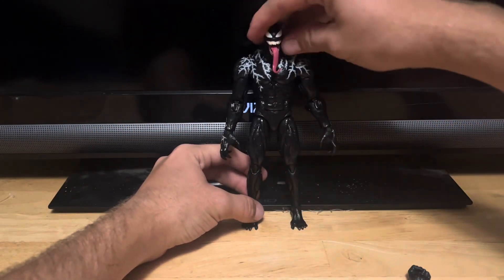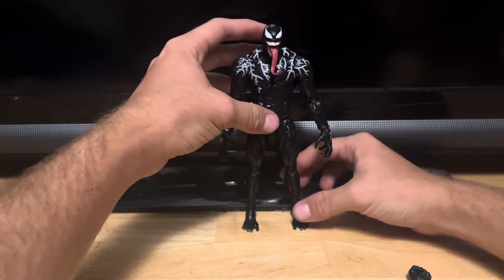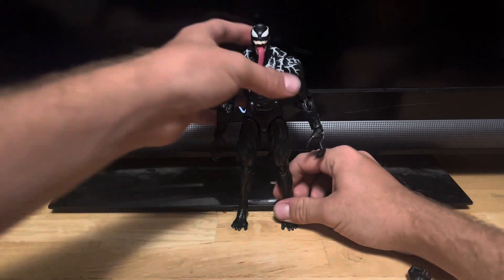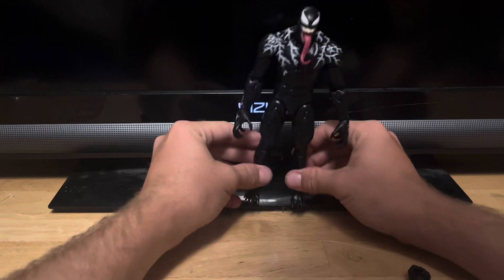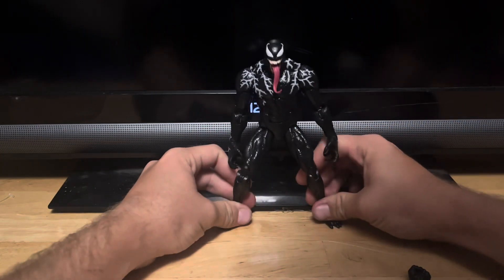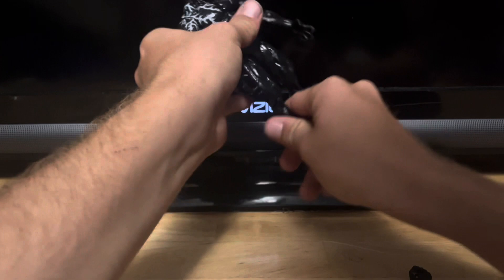Let's get this thing standing. There we go — kinda. We got this thing standing. Oh man, this thing is hard to stand. I'll have to look up on camera to get this thing to stand. I don't have a display stand, but this is the only way I can get it to stand.